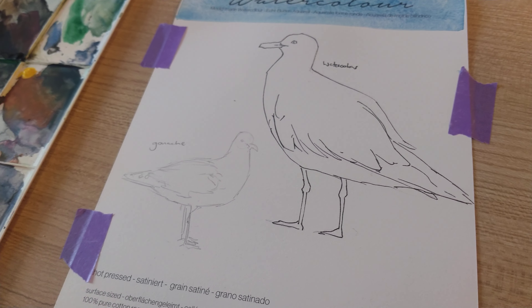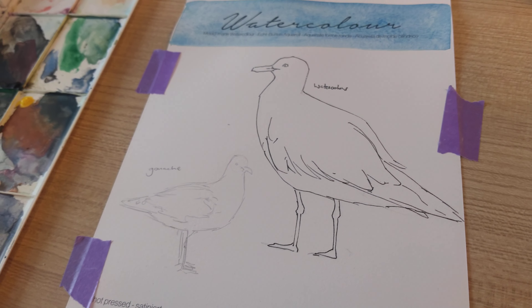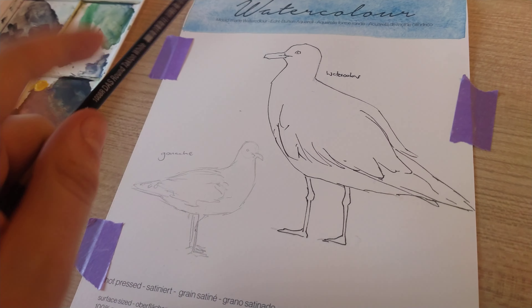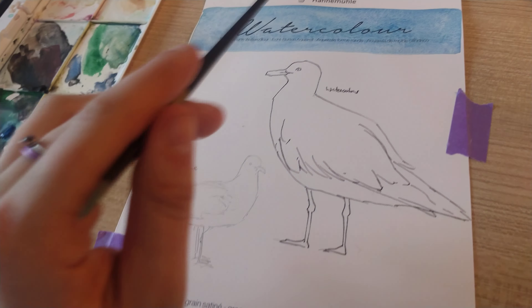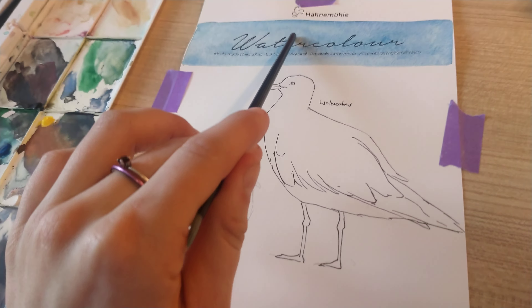Kia ora, I'm Elvie and welcome back. Today we are looking at the watercolor paper by the Hahnemühle German brand that I still have not learned to pronounce.